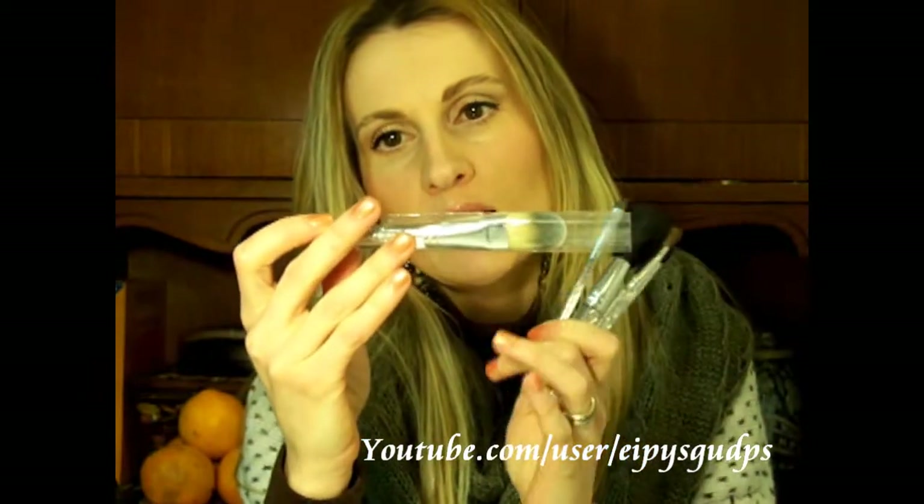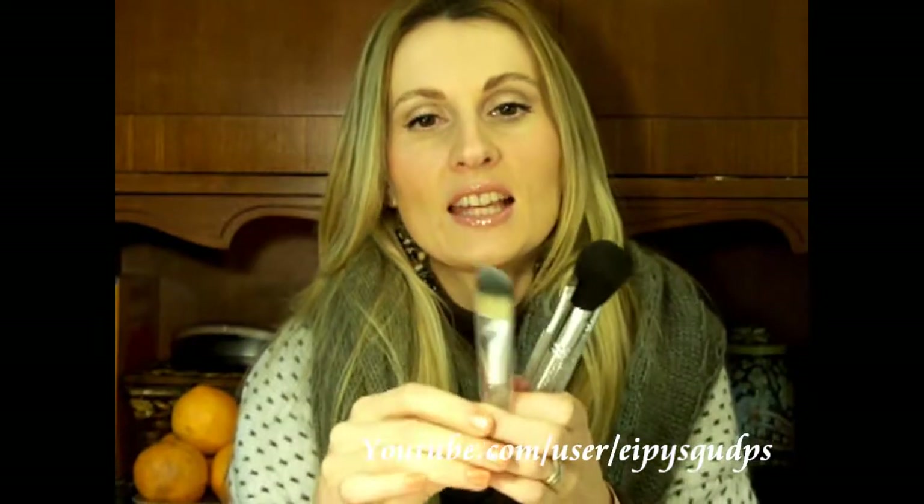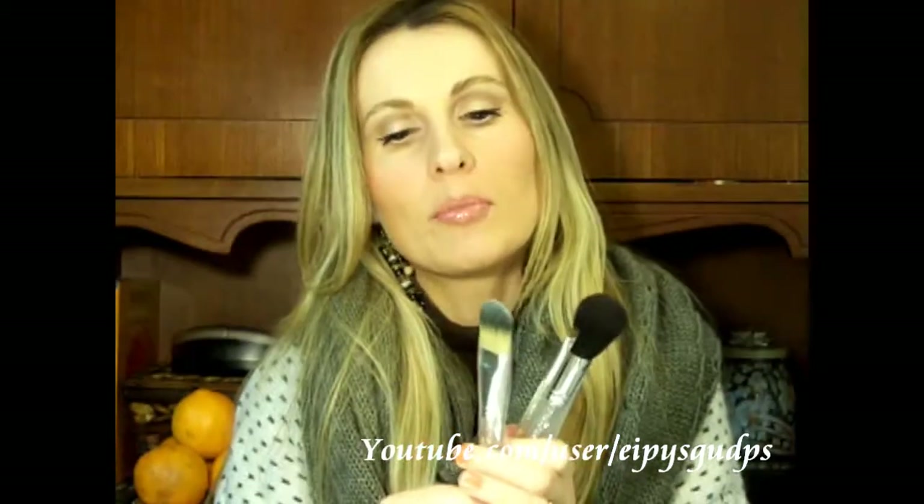I have tried all of these except for the foundation brush, which is the 190. I still haven't tried it because currently my skin is very prone to breakouts and blemishes, so during that period I'm applying only powder products and not using any liquid products. But the 190 really feels nice — quite dense and firm but still soft — so I believe the application will be awesome, and I can't wait to apply my tinted moisturizer with this brush.